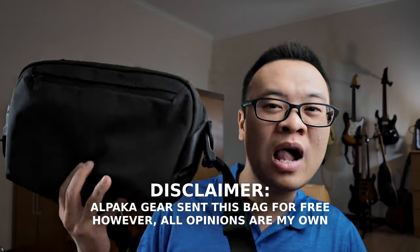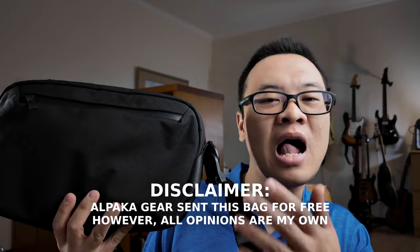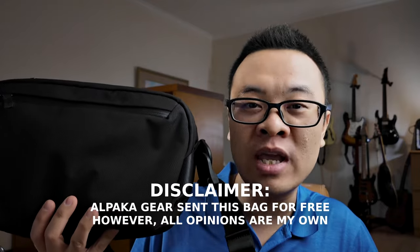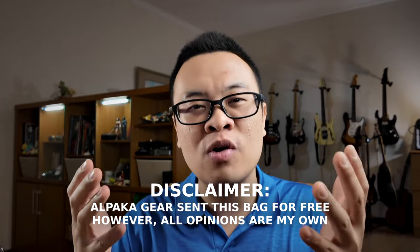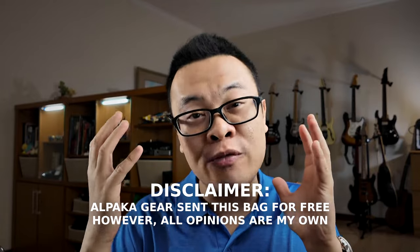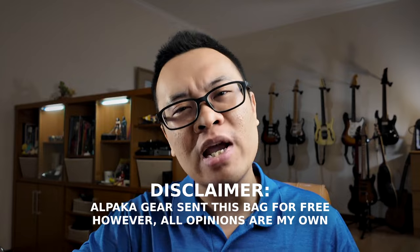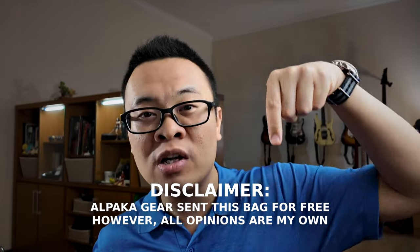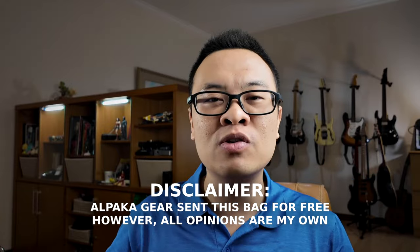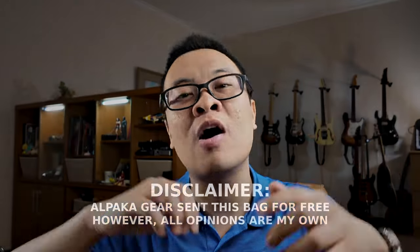A quick disclaimer: thank you to Alpaca Gear for sending me the Alpaca Gold Sling for free for review. However, all opinions in this video are my own and they have no say in this video. If you're interested in this bag, check out the link in the description below, and you can use the coupon code listed there as well.